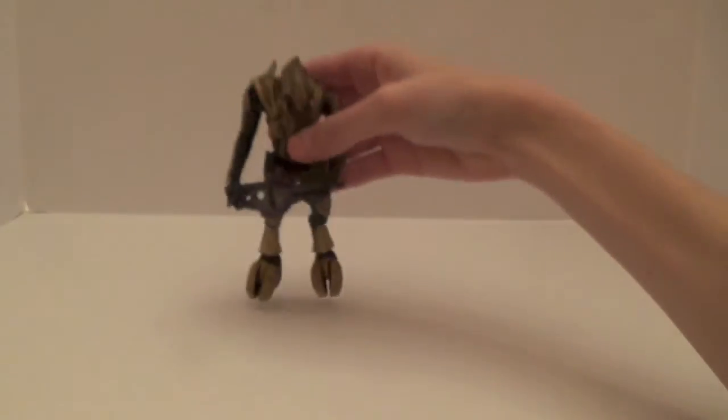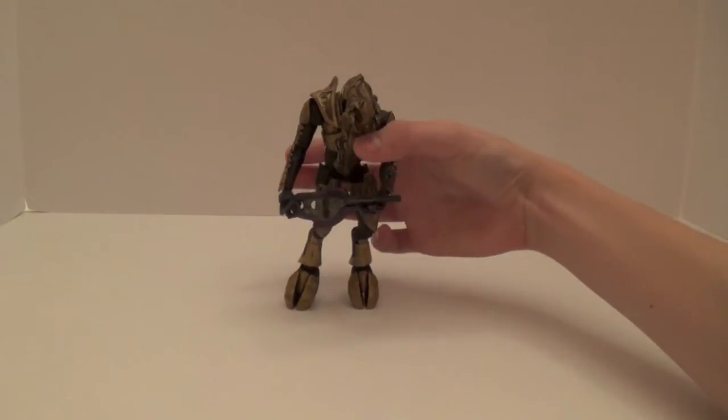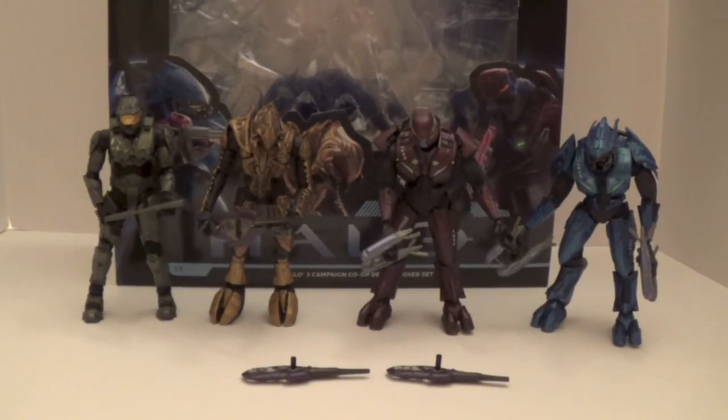I saved the best for last — the Arbiter is my favorite in the set, though the blue Elite comes close. The set also contains three carbines, three plasma rifles, one plasma pistol, an assault rifle, and a battle rifle, so you get a good load of weapons. The retail on this is $49.99 — I got it for $39.99 off eBay. This was an Amazon exclusive and was very limited, only available for about two months. So if you want to get this, eBay is your best bet.